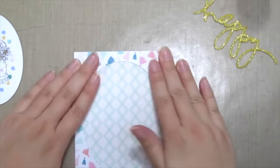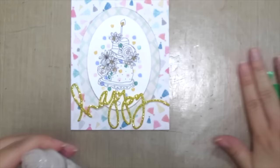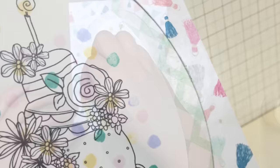Here's how I assembled the card. Here's my finished card. Hope you like this easy and fun technique and you'll try it out.